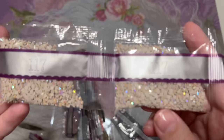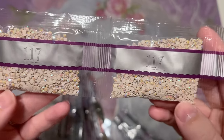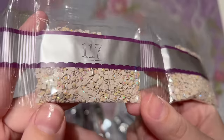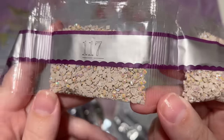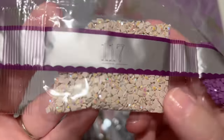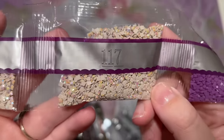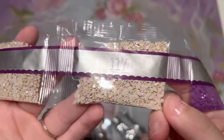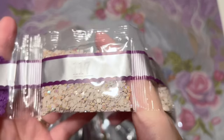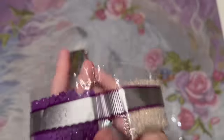Right away next we have our first AB color, 117 — a nice taupe AB, and we have two bags of this one. AB stands for Aurora Borealis, named from the northern lights. Just like the northern lights have a shimmery color-shift effect, so too does the iridescent coating on the tops of these diamonds. They are more striking and bold than fairy dust diamonds and will stand out more, really highlighting and drawing your eye to the areas they've been charted.